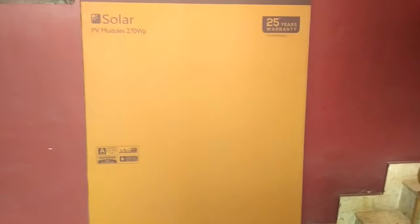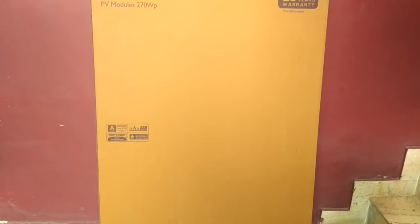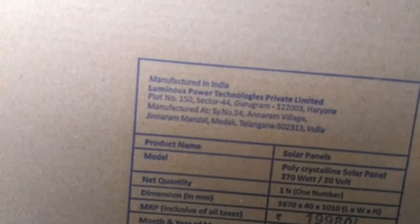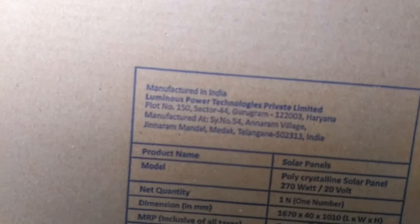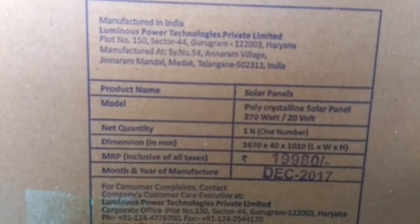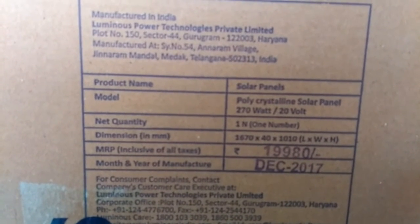The panel is a little heavy so I can't show both at the same time. As you can see on the right bottom corner, the product is manufactured in India. You can check the address. Below that is the product name and model — it says polycrystalline, as I mentioned. There is a quantity of one unit per box, meaning just one 270-watt panel. Dimensions are given, as is the price in Indian currency. The month and year of manufacture is shown as December 2017.